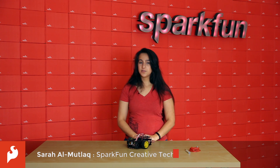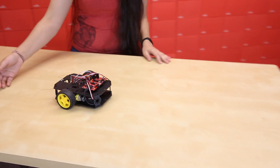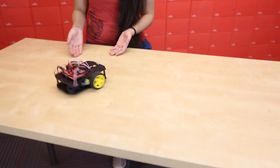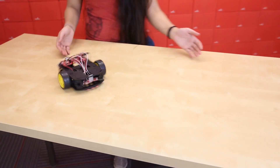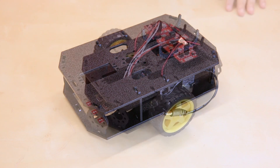Hey guys, my name is Sara. This week we're doing a little throwback with the SIK for RedBot. The SIK for RedBot is the largest of three kits that we sell around this chassis, the first being just the shadow chassis itself, the second being the SparkFun basic kit for RedBot.